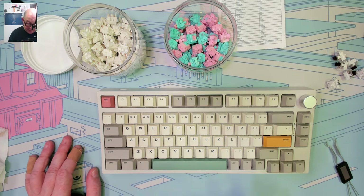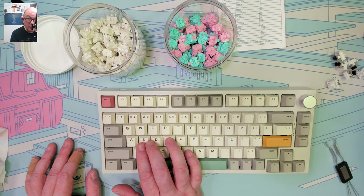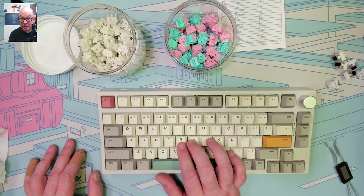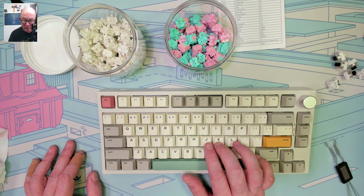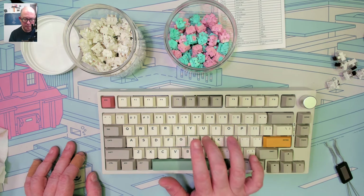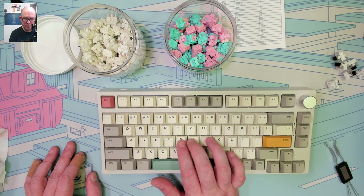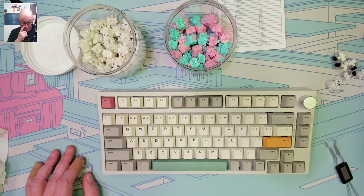Comparing the three: Gateron Smoothies, Otemu brown, and Zuke Bubblegum. The Zuke Bubblegum and Gateron Smoothies produce two completely different tones, and both are so much better than just the stock browns. I'm a bit low on Gateron Smoothies though, so the full switch swap and proper sound test will have to wait until I come back to this keyboard.